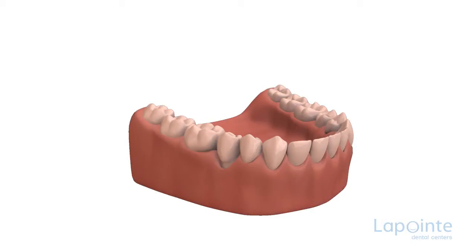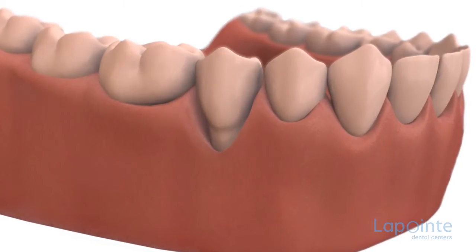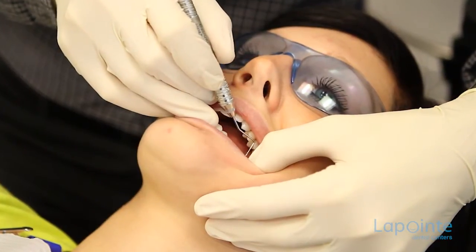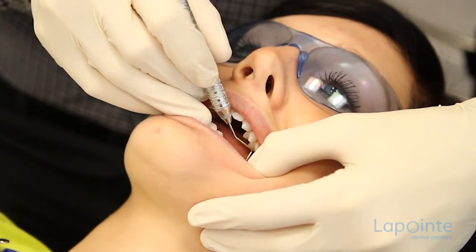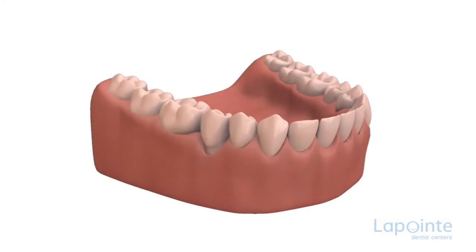If, already, during your periodic examination by your dentist, recession has been detected, a few solutions are available. In the first place, a recession that is just beginning and has not yet destroyed all the attached gum can be kept under observation. Precise measurements of the afflicted area will be noted down in the patient's file upon each examination.